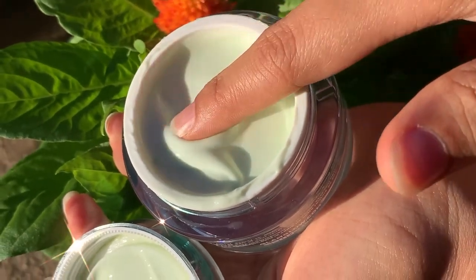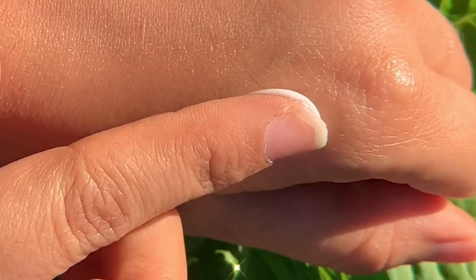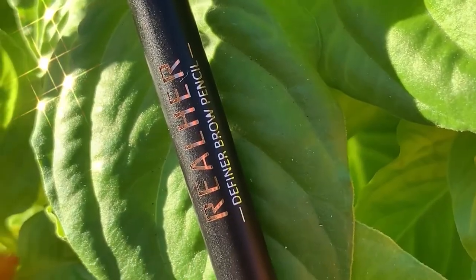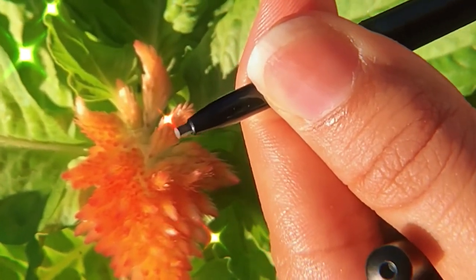First of all, I'll be prepping my skin. The first product I got in this box is a GlamGlow moisturizer. I just love this product — it's non-greasy and works amazing on my skin. It's super amazing for people who have oily skin because it's non-greasy.